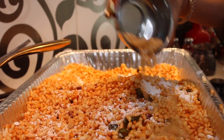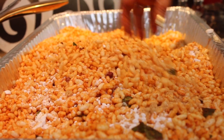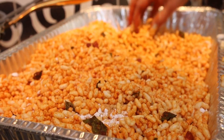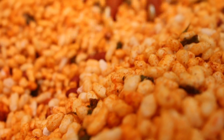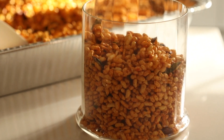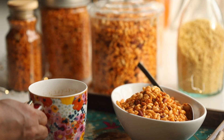Add about two to three tablespoons of powdered sugar and metgut. Metgut is a spice powder of the Maharashtrians — you can use chutney puri also or skip it completely. Mix it really well, then let it cool down before you bottle it.